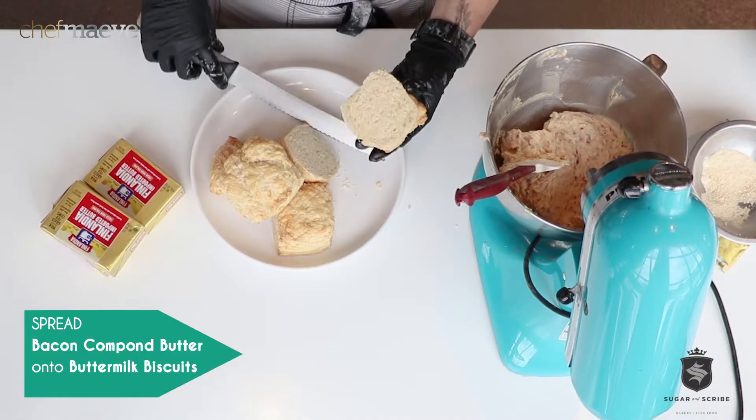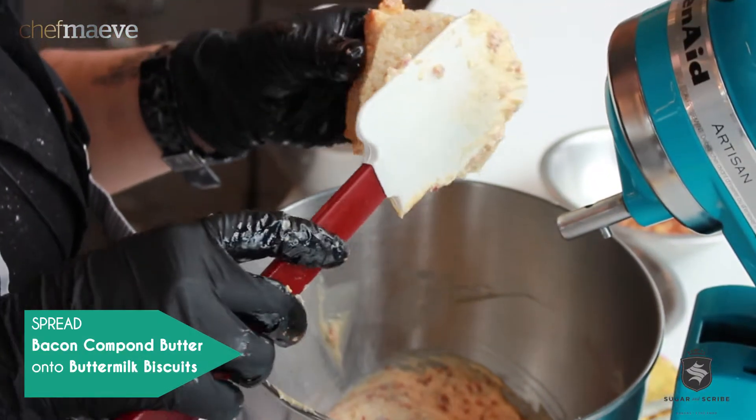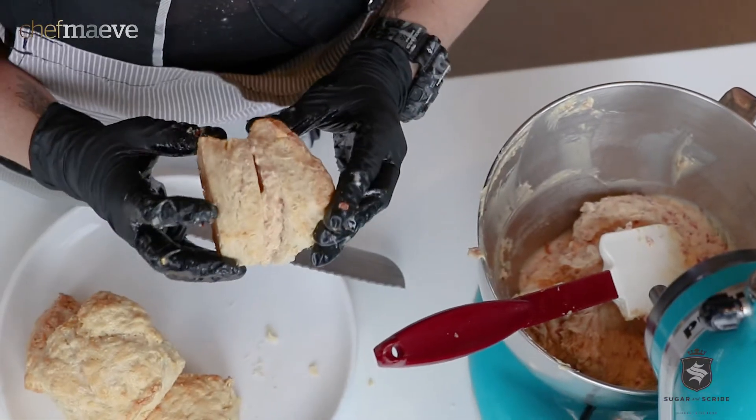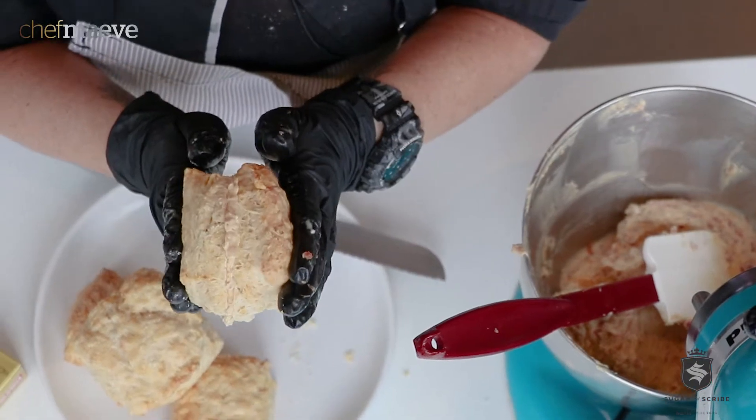So these are gorgeous buttermilk biscuits, and then you just smear. Bacon and butter makes better butter better. Dig it.